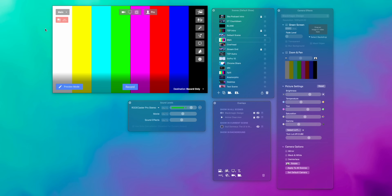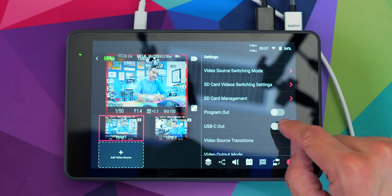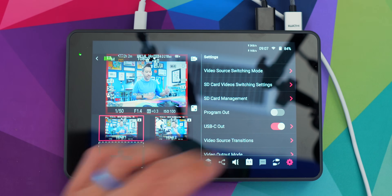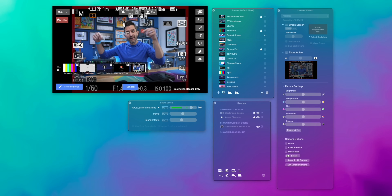Here's Ecamm Live on my M1 Mac mini. Right now I don't have any input — that's just the ATEM showing some bars. Then on the YoloBox, if I go into the settings and tap USB-C output, it's going to start sending out its signal as a webcam. And now right here in Ecamm Live, you can see in my sources the YoloBox is one source, and now I'm in this box over here on Ecamm.